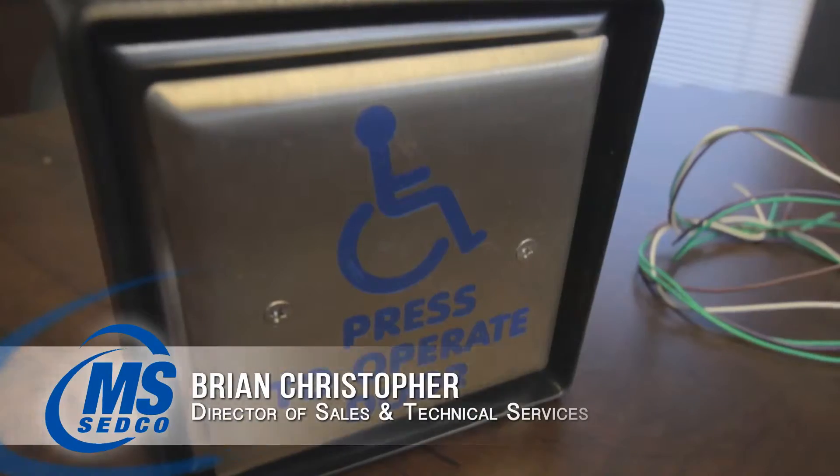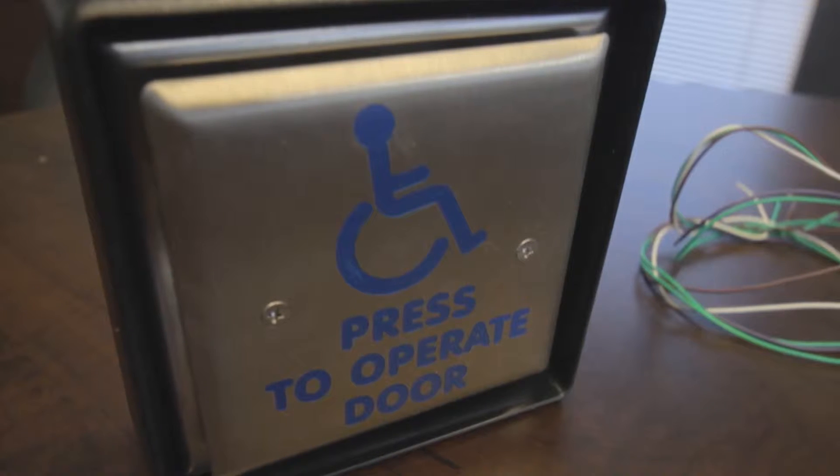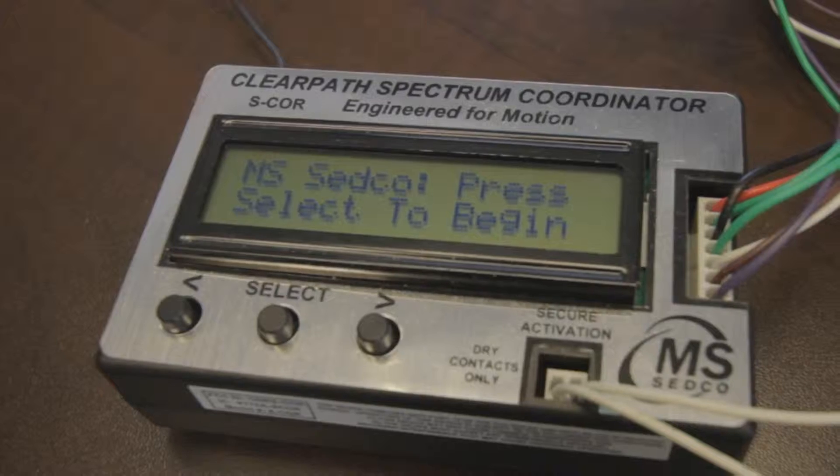The setup is going to use the ClearPath Spectrum kit which includes two switches, two transceivers, and one S-Core.